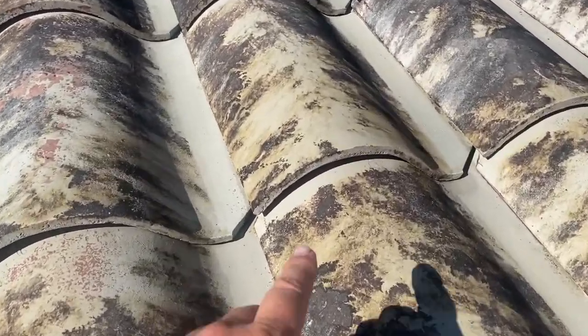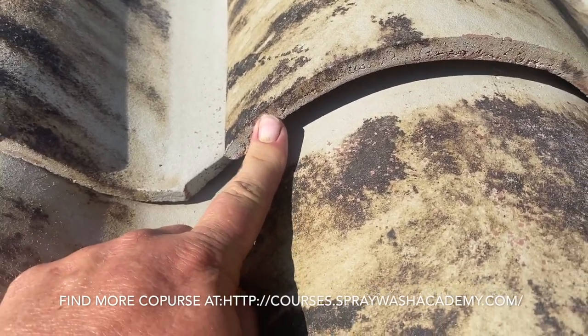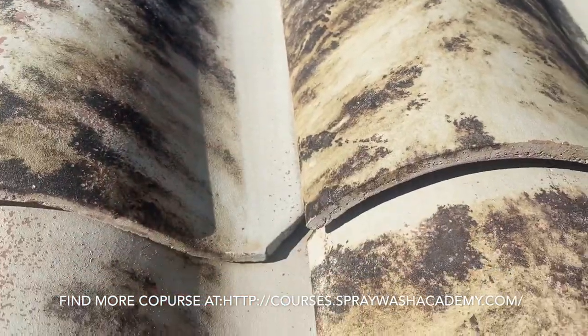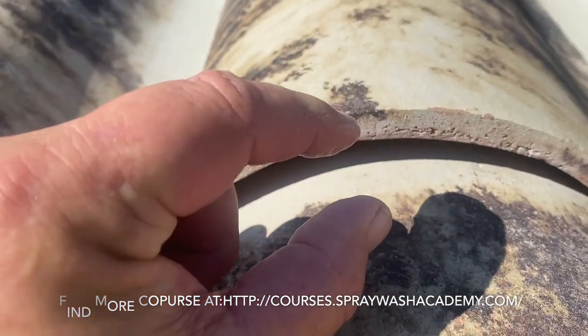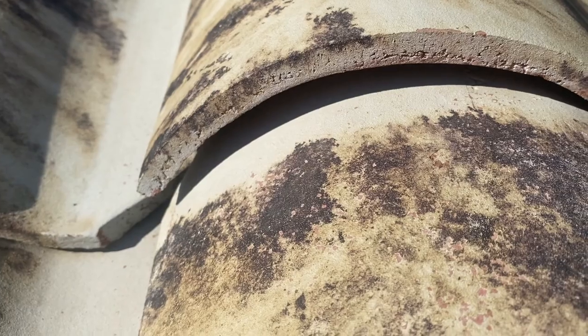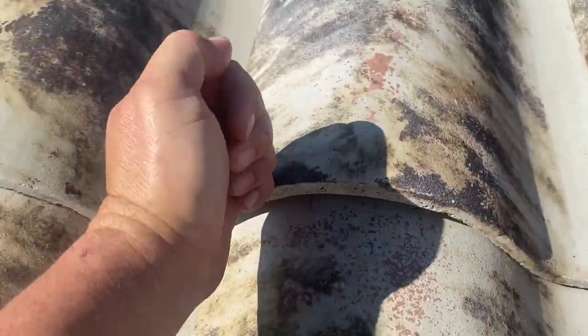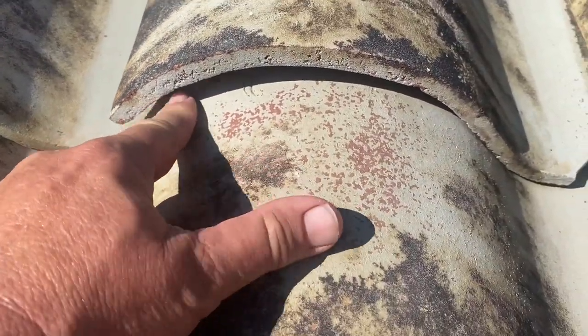You can see these things are not extremely thick at all — that's probably three-eighths of an inch. The safest place to stand on these would be in the valley. There's a pretty good gap in here, and somebody my size standing on that would probably snap it.